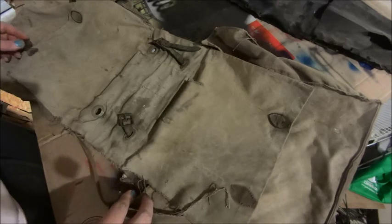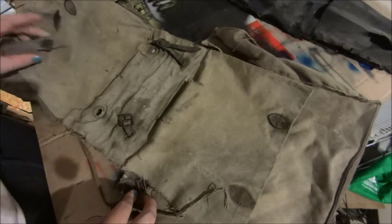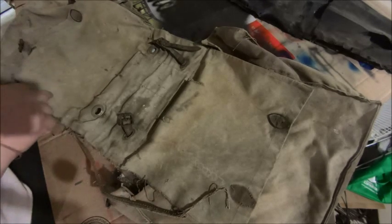Hi guys, Henry again. A bit more of an update on this Gazelle bike from 1931.